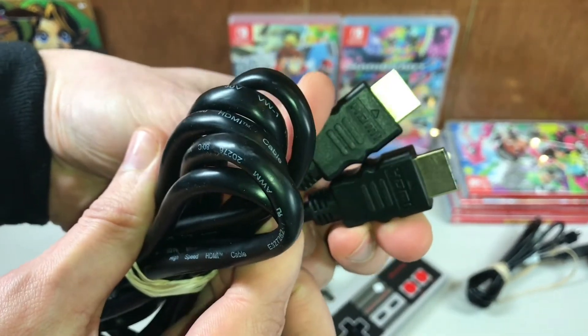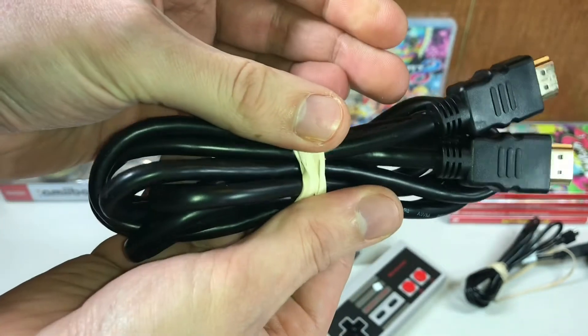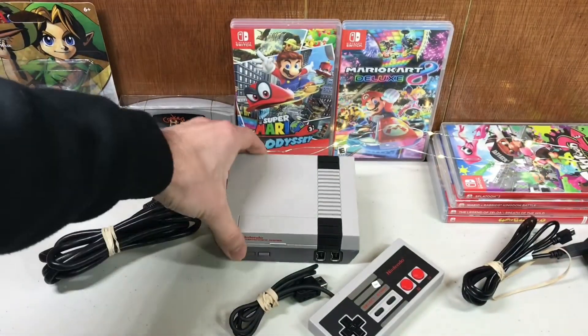I can't tell you if this is the original HDMI cable that came with the NES Classic, but that's what it looks like up close. To be honest, it looks like just a generic HDMI cable, but I don't recall what it looked like in the original box.